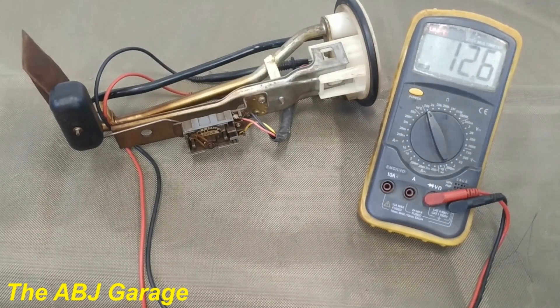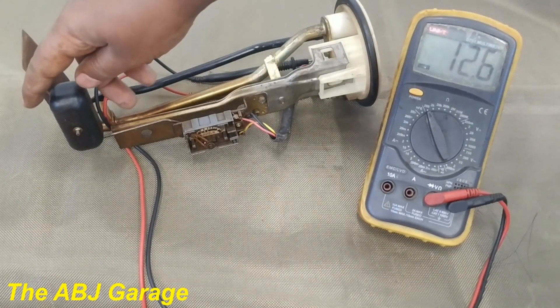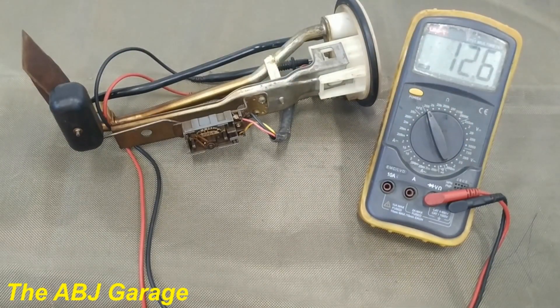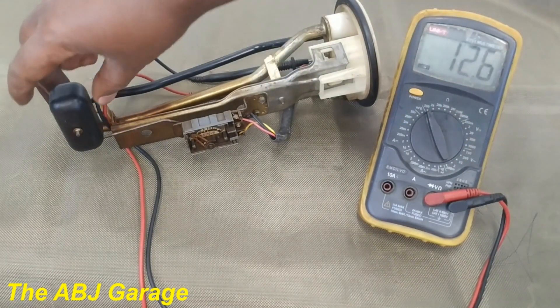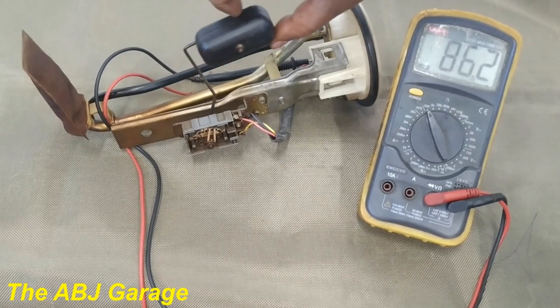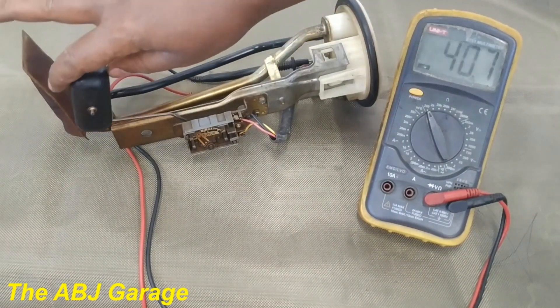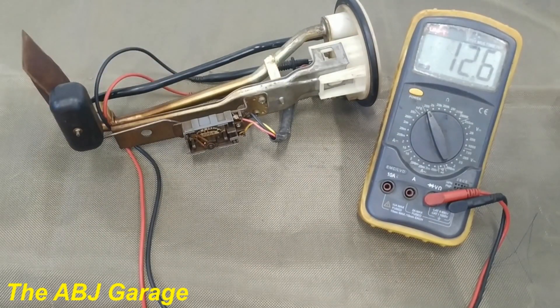So this is how you inspect the fuel level sending unit. From this test we can conclude that the potentiometer is working correctly — there is no sharp rise or drop in resistance value, so it will be fully functional.